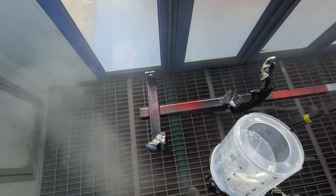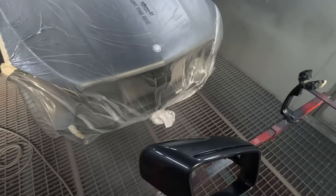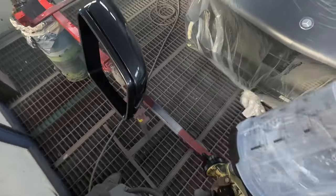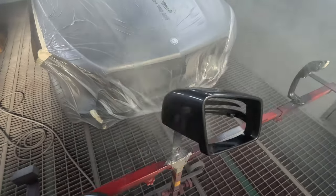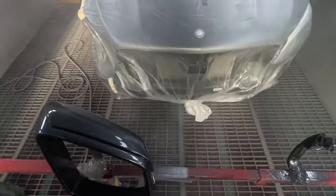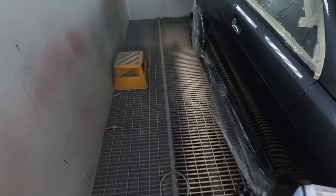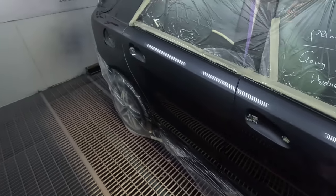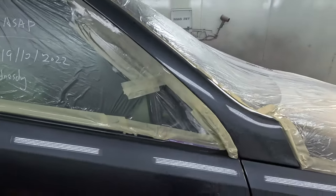A big part of why I'm doing this video is because Standox did a demo with us earlier this week and they brought in their new-ish clear — it's been around for a while, but it's the low-energy clear called the Standox Extreme Clear. I'll be doing a review on that soon once I've had time to use it, but my initial thoughts are it's amazing. It's an air-dry clear, and it appears you're retaining that same awesome gloss while saving yourself a bake cycle.